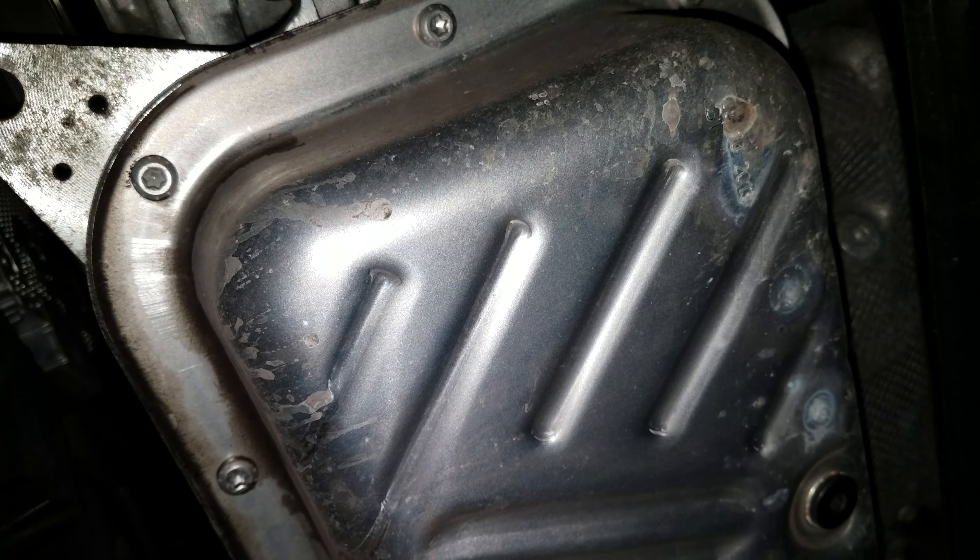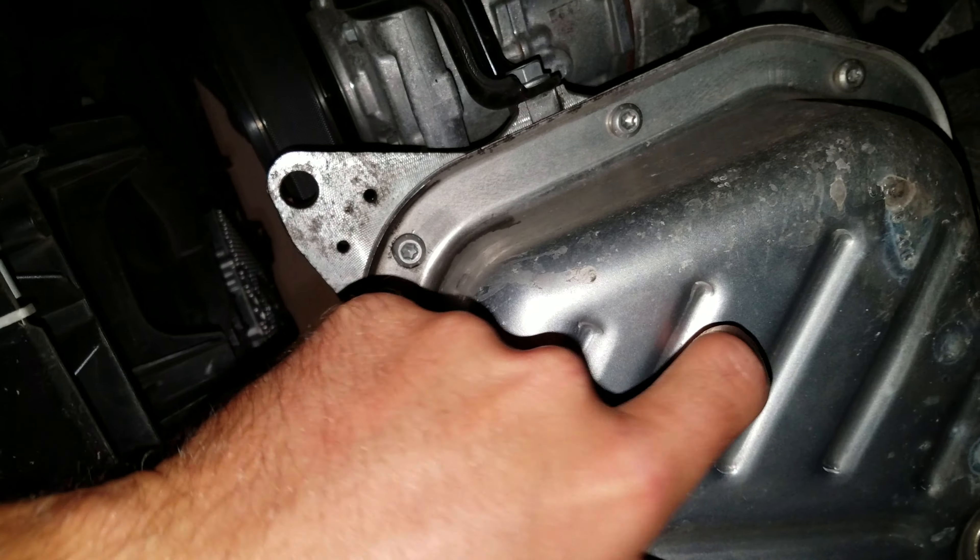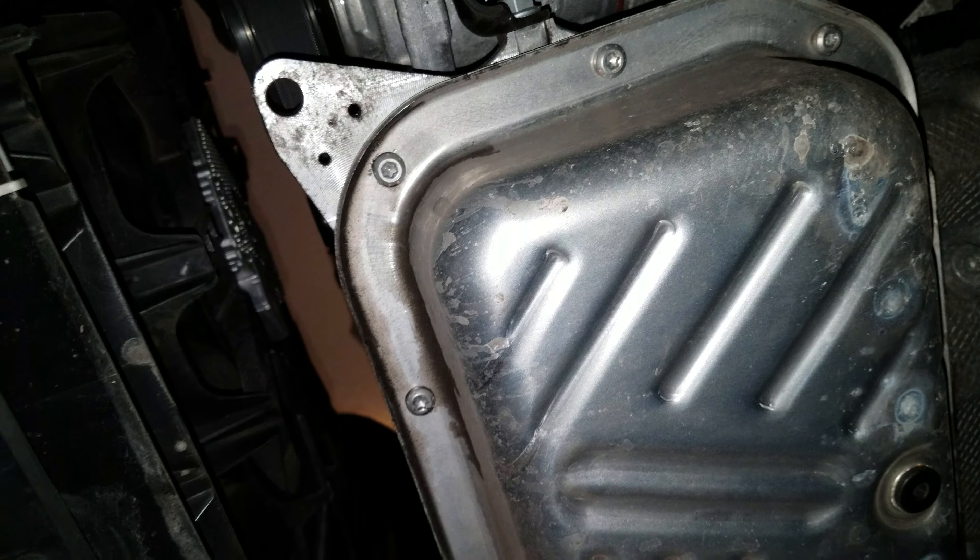Once you remove the screws, you have access to your oil pan, which looks like a stamped aluminum affair.